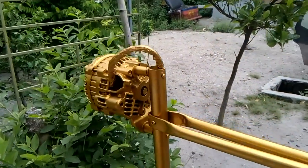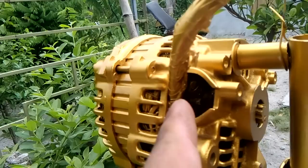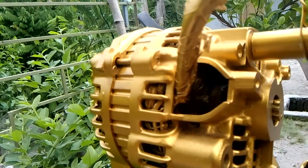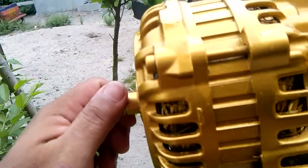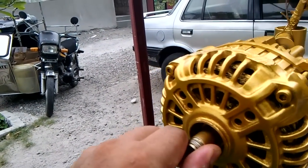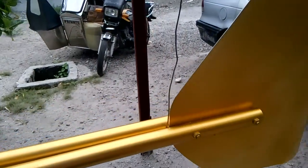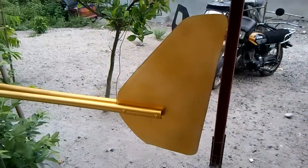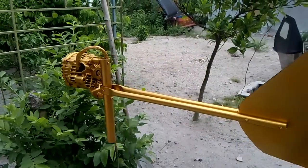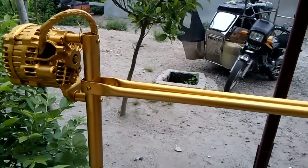See the new demon magnets that I have installed inside. This shaft is easy to turn. This is the wind tracking pin. Ready to install my newly converted car alternator into wind generator.